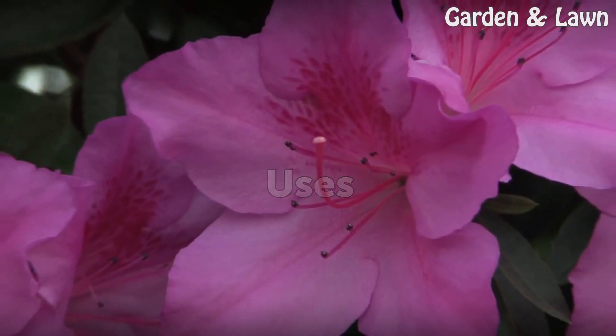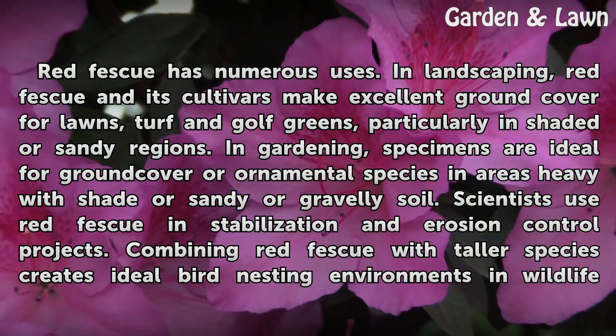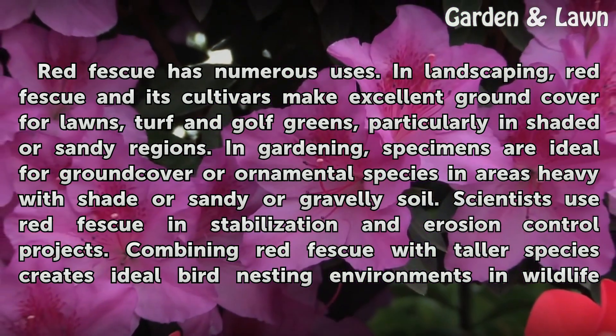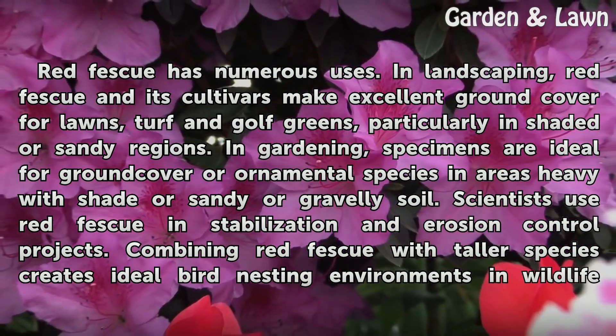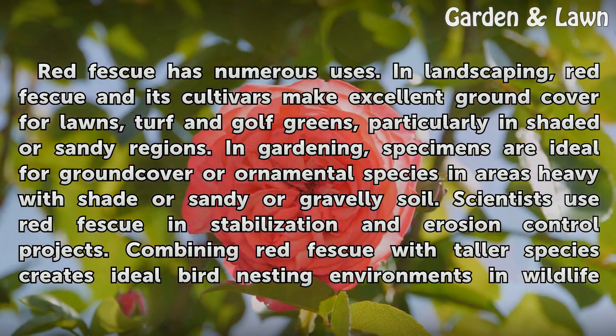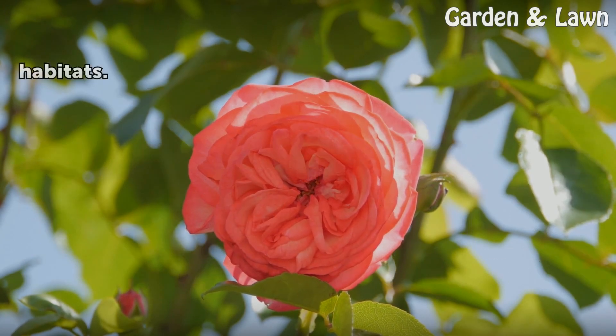Uses. Red fescue has numerous uses in landscaping. Red fescue and its cultivars make excellent ground cover for lawns, turf, and golf greens, particularly in shaded or sandy regions. In gardening, specimens are ideal for ground cover or ornamental species in areas heavy with shade or sandy or gravelly soil. Scientists use red fescue in stabilization and erosion control projects. Combining red fescue with taller species creates ideal bird nesting environments and wildlife habitats.